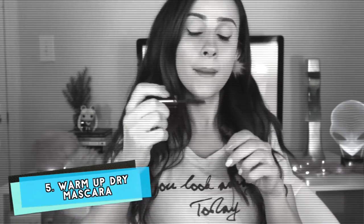Have you been using the same mascara tube for three years? With this trick you can use it for three more. Just put the tube in a warm area like your bra, let it simmer for 10 minutes, and it's good as new.